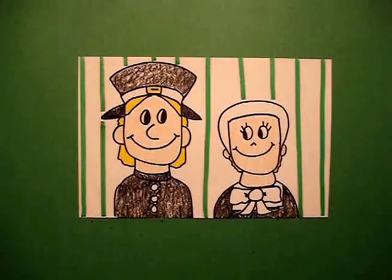Here are my pilgrims all colored in, ready for the harvest and the Thanksgiving festivities. Okay, bye-bye. Thank you.